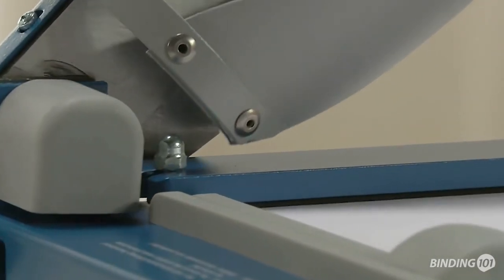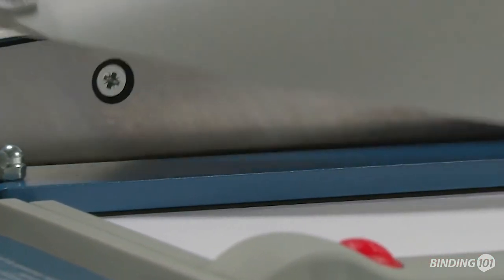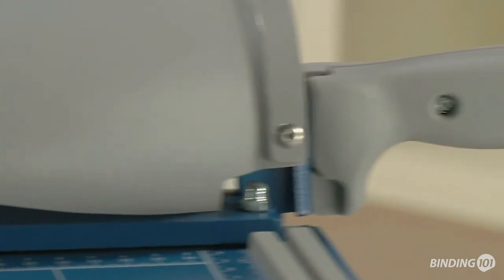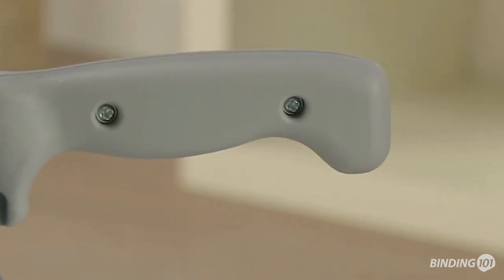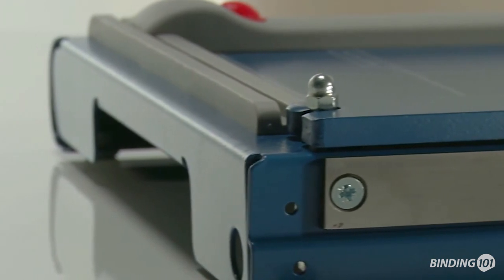Automatic clamping holds the cutting stock in place. The tried and proven automatic safety guard ensures optimum protection. The recessed grips make the Guillotine safe for you to carry.